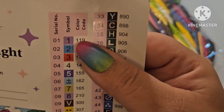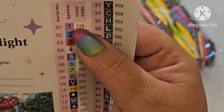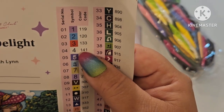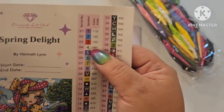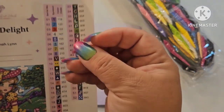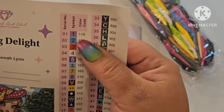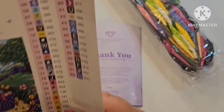With Diamond Art Club, if a color number is underneath 150 it's an AB drill. We've got one, two, three, four AB colors. AB stands for aurora borealis — it has an iridescent coating on the top of the drill so that it shines different colors when light hits it and makes everything around it sparkle. We have a purple, a blue or red, and a white.